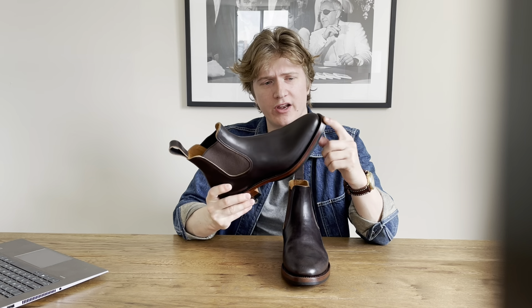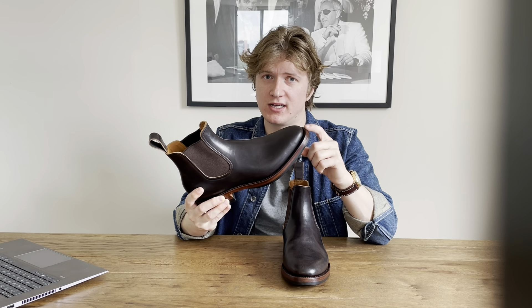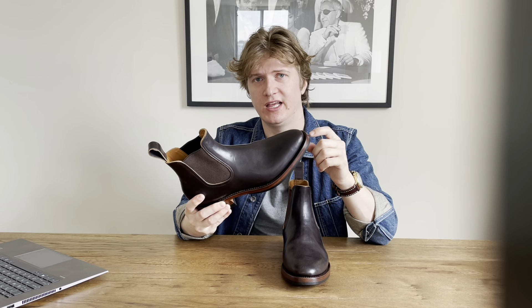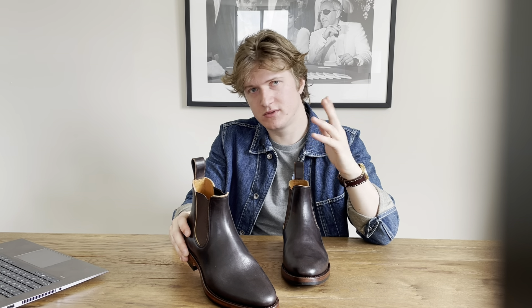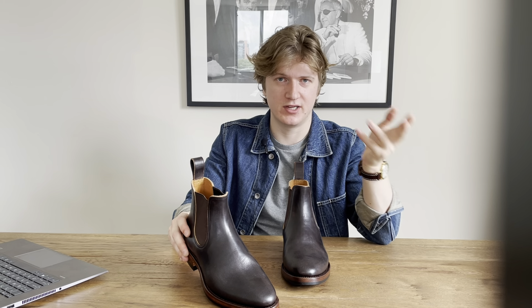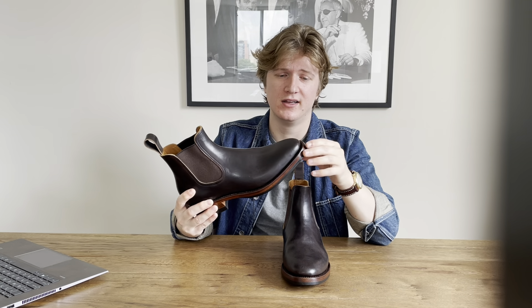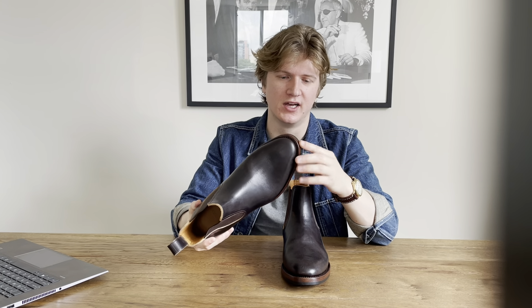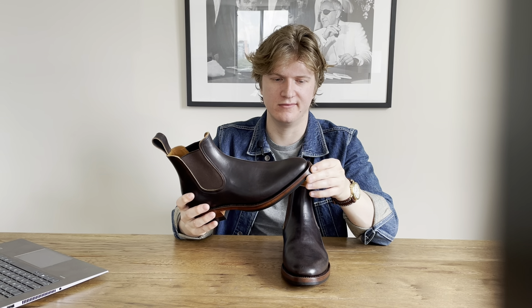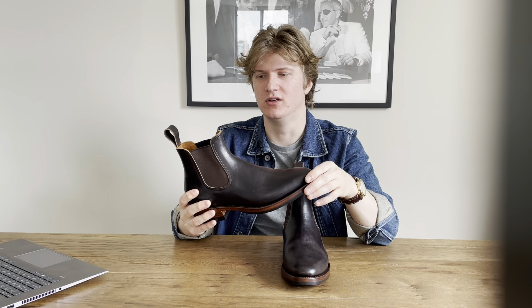These are an MTO from the Bristle Black website, which has many different MTO options. The size I wanted was sold out on their website, so I emailed them through their Instagram channel. Their Instagram sales rep got back to me very promptly and said they could make the boots in my size. Ordering through Instagram seemed a bit unconventional, but the service rep was very professional, very prompt, and very nice — never took more than a few hours to get a response.